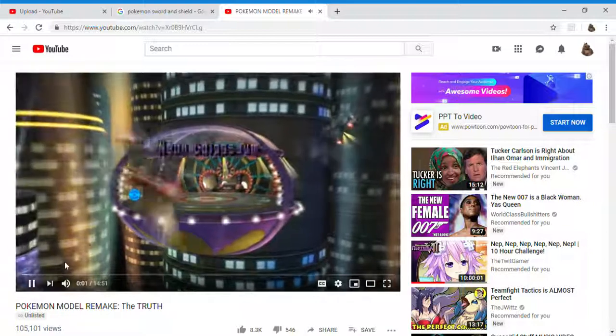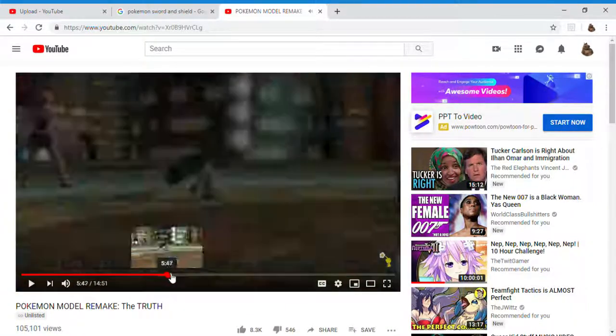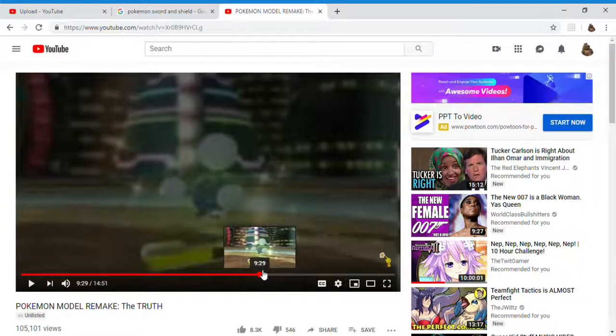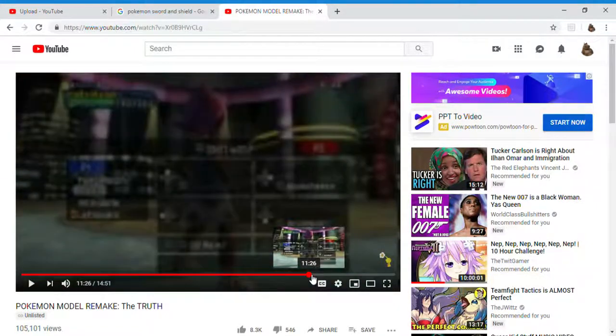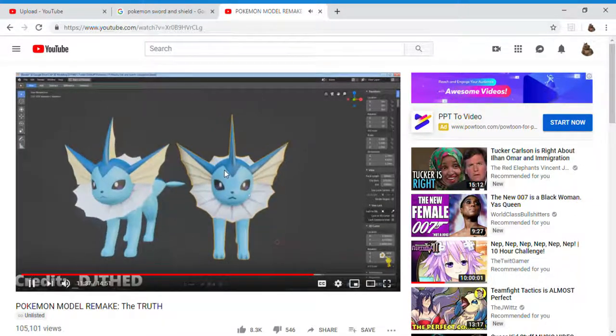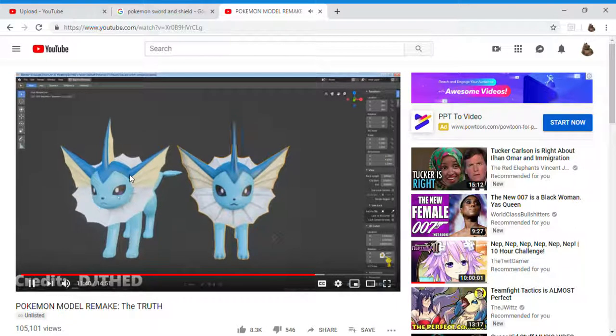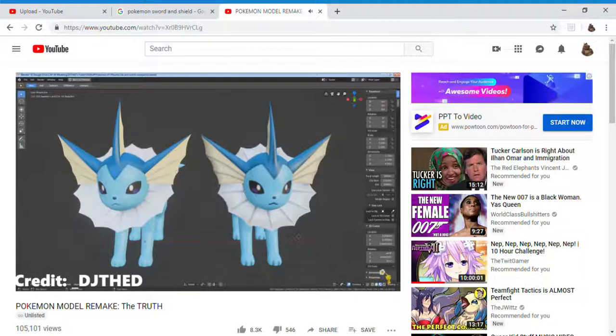There's an insane amount of misinformation spread. Let's cut to the video of the Vaporeon model. This one on the right is from the 3DS games, the one on the left is from the Switch. The obvious difference here is the textures — they clearly look different.